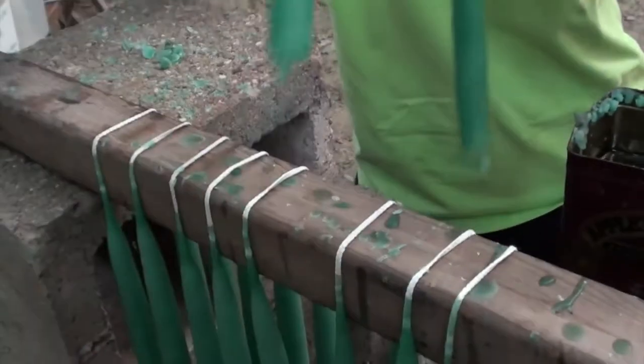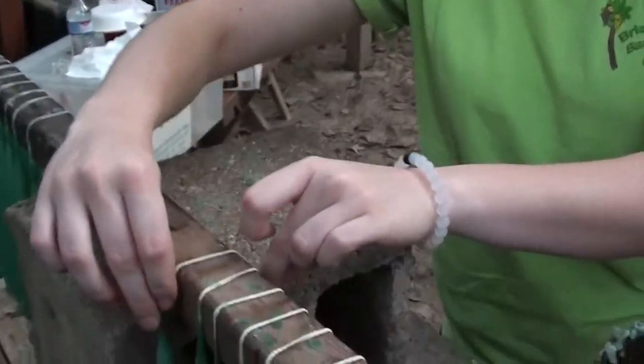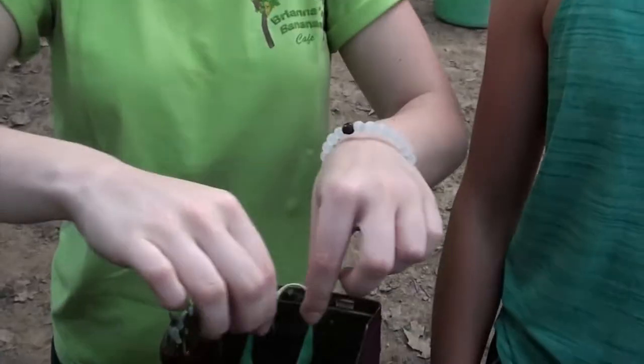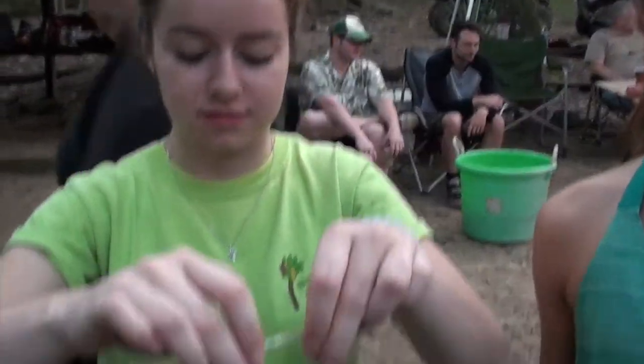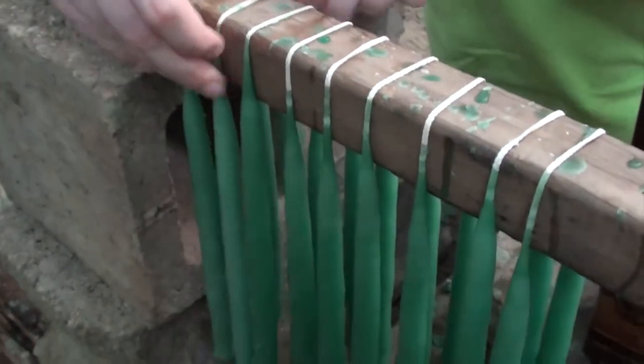One dip. Dipping candles. One dip, two dip — one dip per set, and then you go through the whole line and dip again. They're looking great.